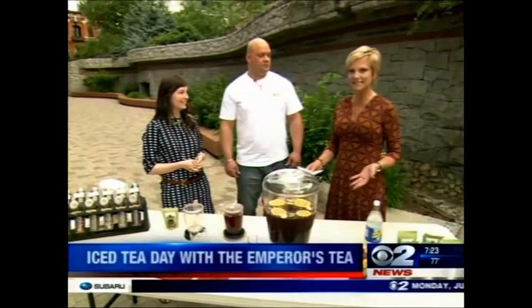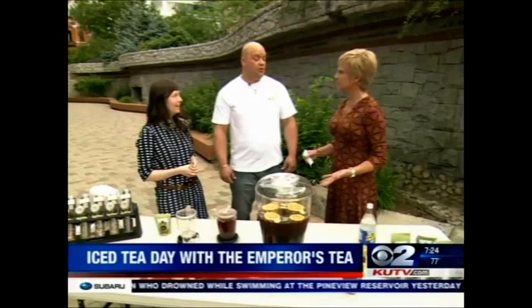Friday was National Donut Day. Today is National Iced Tea Day, and we have some experts with us — MC Rivetti and Kate Conroe, you're from Emperor's Tea, right? And you just got back from a national conference? We did, we got back from the World Tea Expo in Las Vegas.